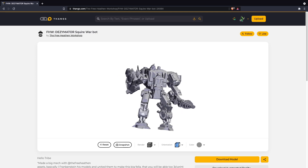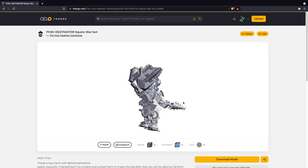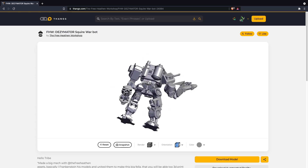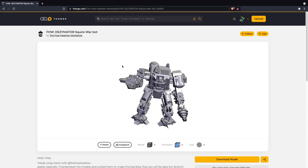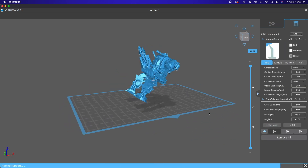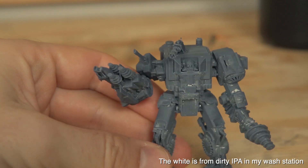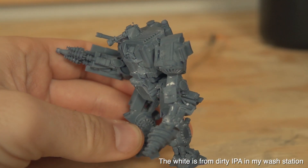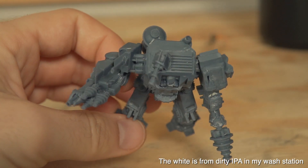Once done with the Sonic model I wanted to do something with a bit more detail. That's when I stumbled across the Desimator Squire Warbot — an awesome looking mech and unlike anything I'd printed before. For this model I did decide to keep him solid and angled him at roughly 45 degrees before adding supports. I was really happy with the way this print turned out and also really like this navy gray. There's a ton of detail in this model and I think it would be an awesome one to paint.